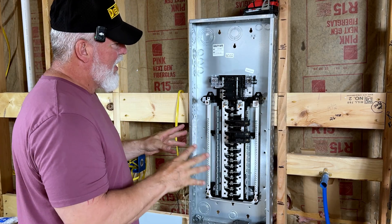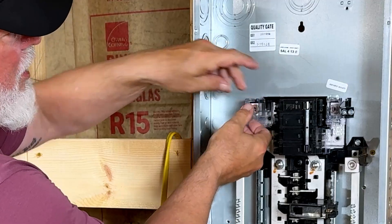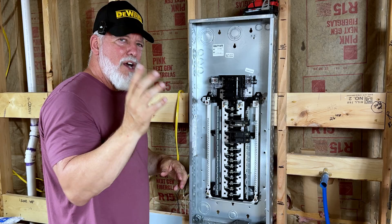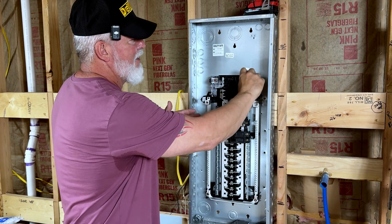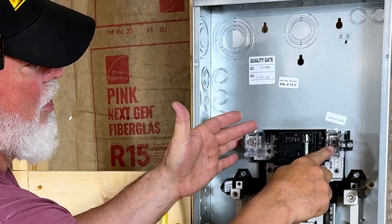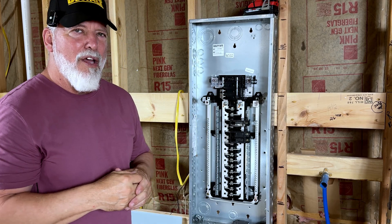A couple of other things I really like about this unit are these caps — they open up, you put your wire in and tighten it down. These are going to be the main wires coming from the street: this will be the black, this will be the red. You close it and it has little testing holes on the side where you can test to make sure you have full power.